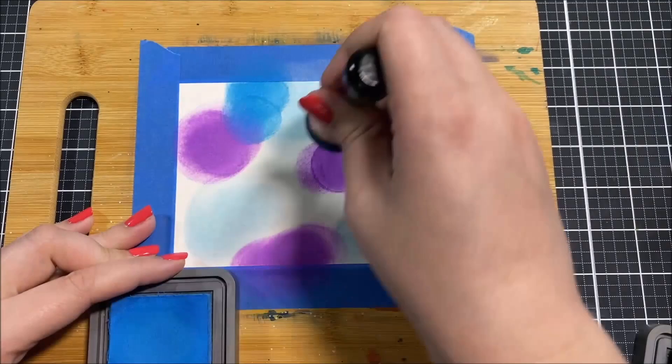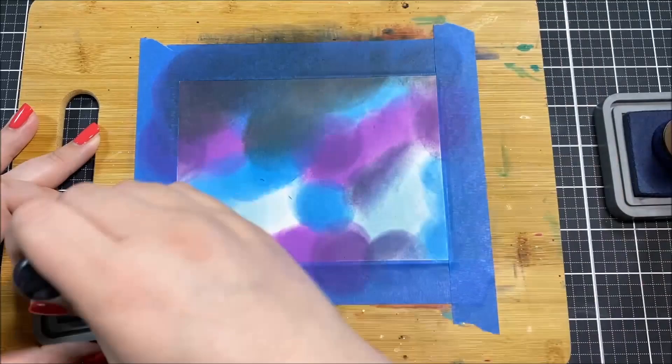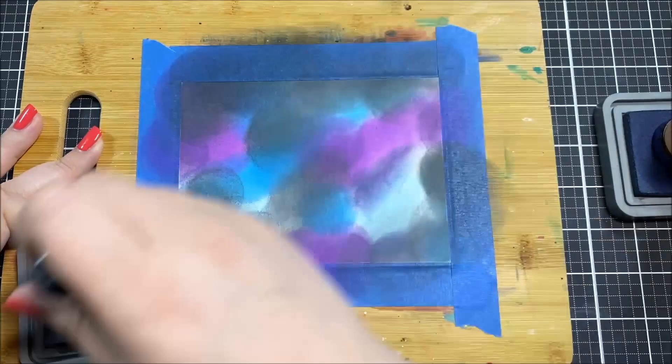There are several different ways that you can go about making a galaxy background, lots of different mediums that you can use, but for today's card I wanted to use Distress Oxide inks. I used a lot of different colors, keeping it in the blue and purple family. The colors I used are Tumbled Glass, Salty Ocean, Wilted Violet, Villainous Potion, Chipped Sapphire, and Black Soot.